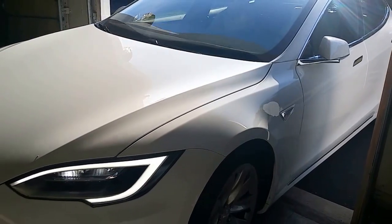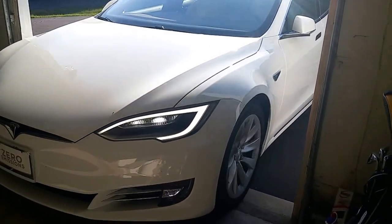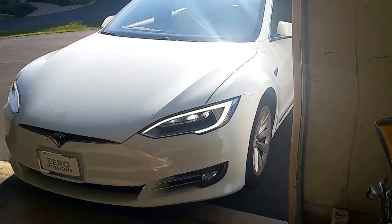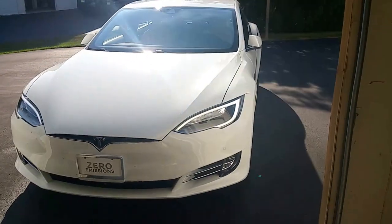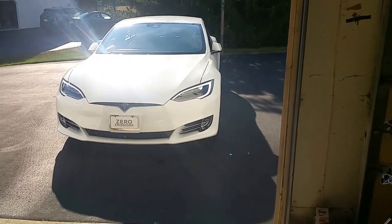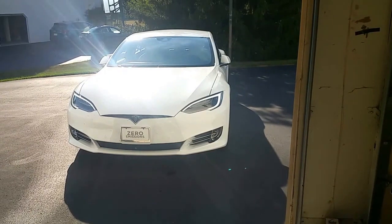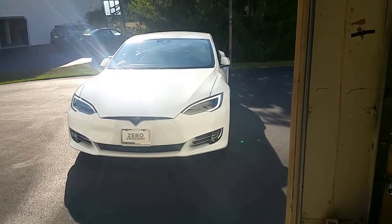It backs out to exactly where I started the auto park last night. If I had started it in the garage or halfway in the garage, it would have pulled it back to me. Then it closes the garage door.